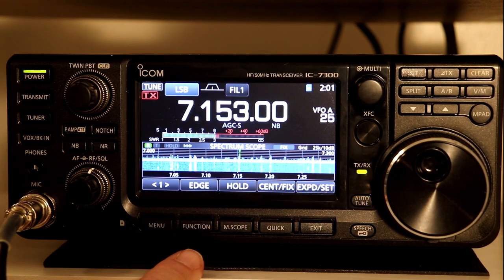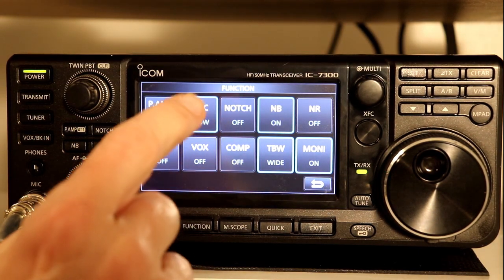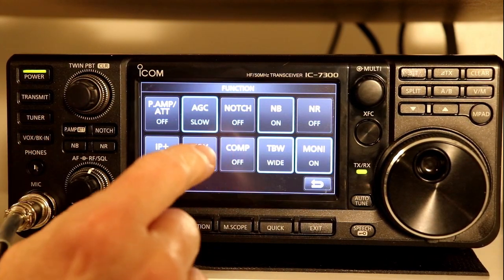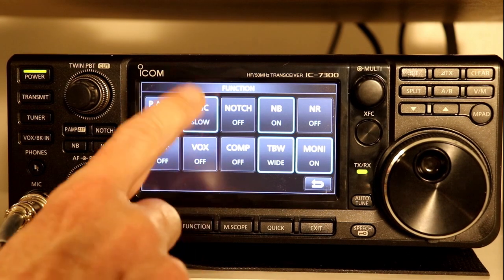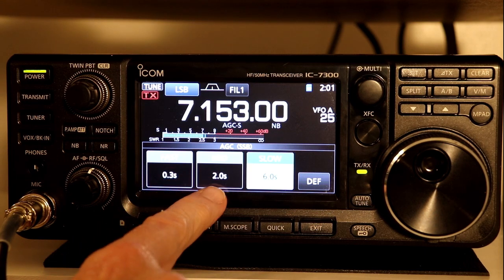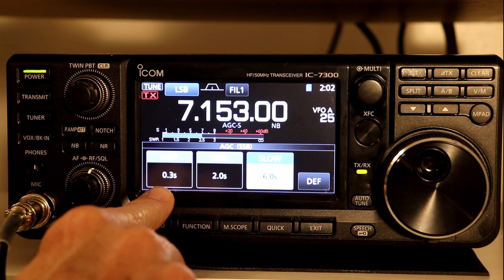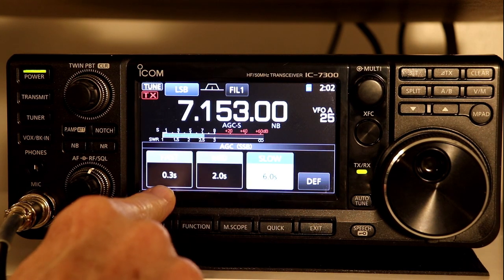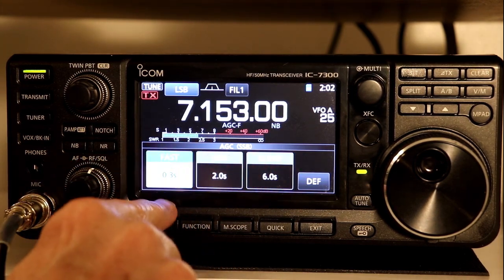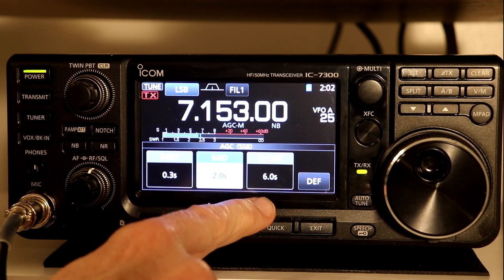First, we'll look at something the 7300 does that's a bit more advanced than other radios — you can actually select the timing for the automatic gain control. If you press and hold the AGC button, you get the fast, mid, and slow settings along with the time constant for each. The default for fast is 0.3 seconds, meaning it will return to full gain 0.3 seconds after the signal goes away. Medium is 2 seconds, and slow is 6 seconds.